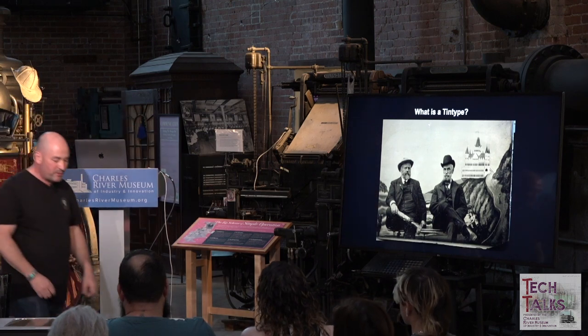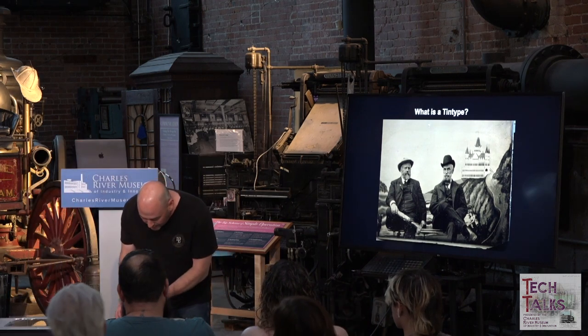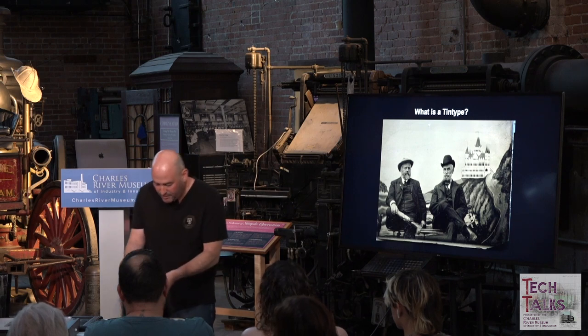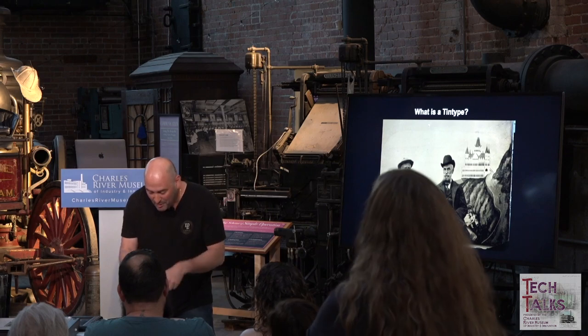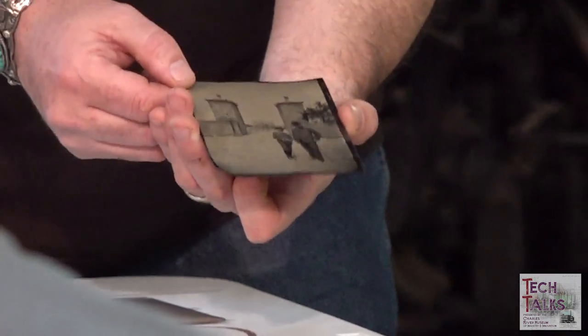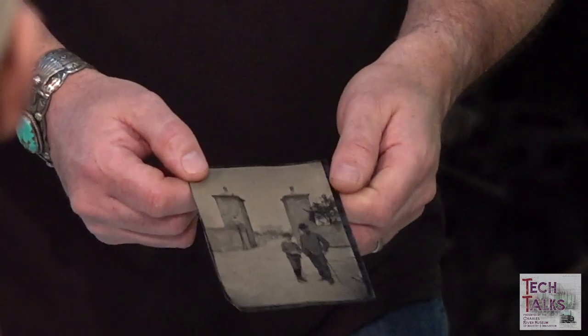Here are a few original tintypes. This large one — you can literally see where someone with a brush had brushed on the asphaltum. That's the back, and that's the front. It probably took several hours to make and bake these in an oven.